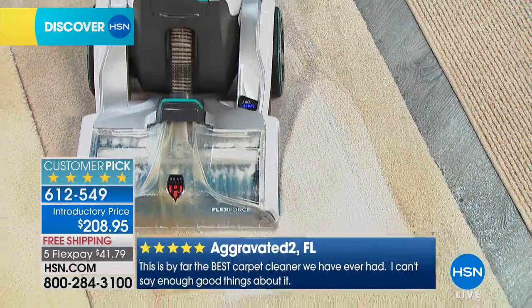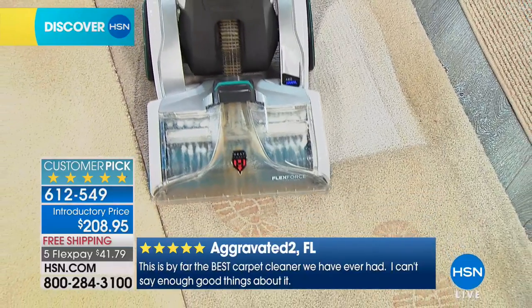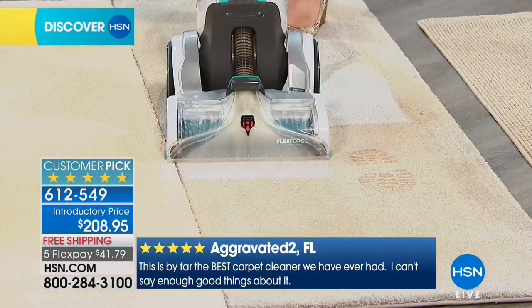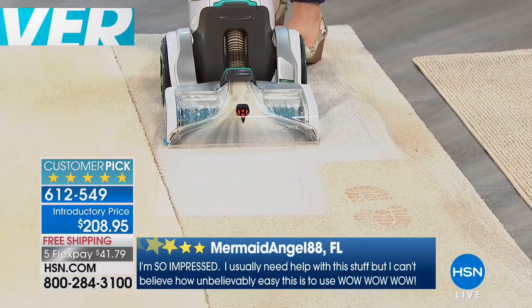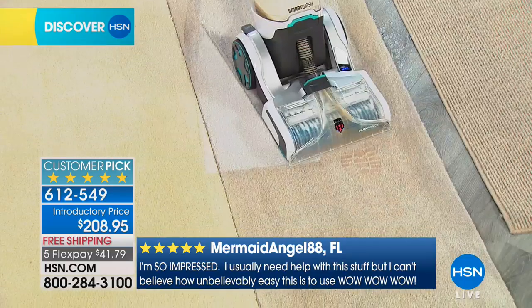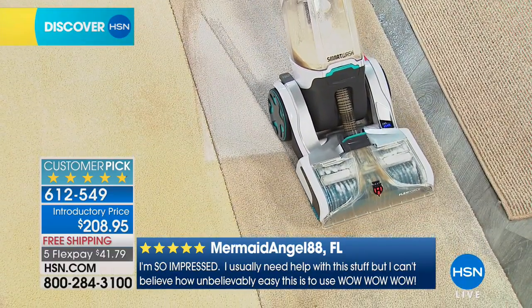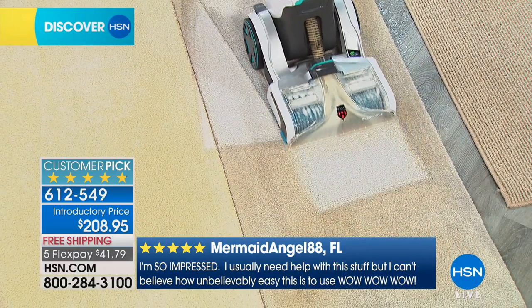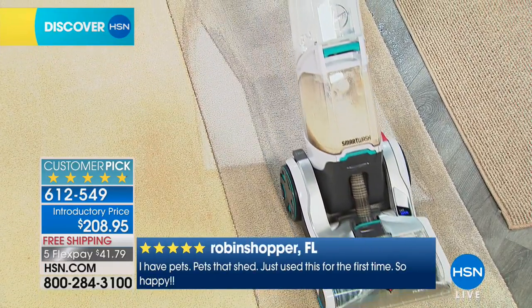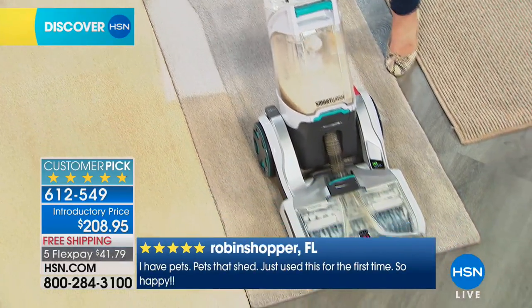For me the big thing is if you're just vacuuming your carpets it's kind of like just brushing your hair with a little bit of suction. You're not really getting deep down to where the source of a lot of the stains or the smell comes from. If you have a smell in your room it's going to be the carpet — that's what holds on to the scent.